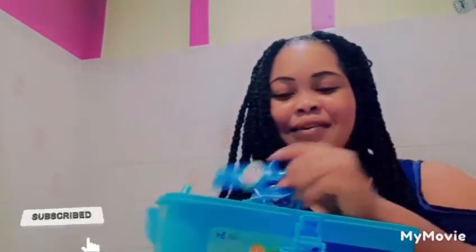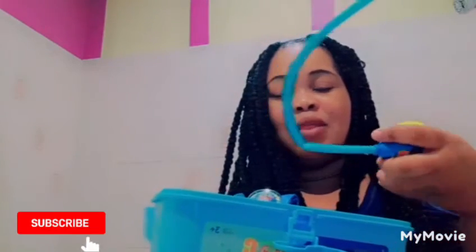They call it a blood pressure machine. This is cute, but it comes with scissors too.